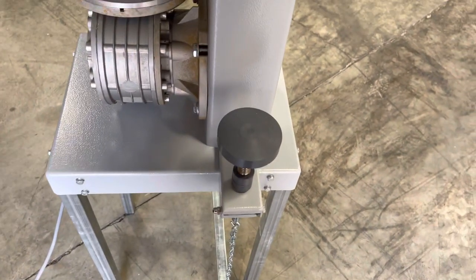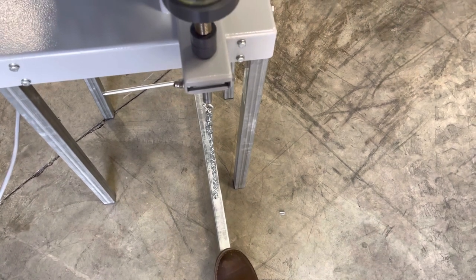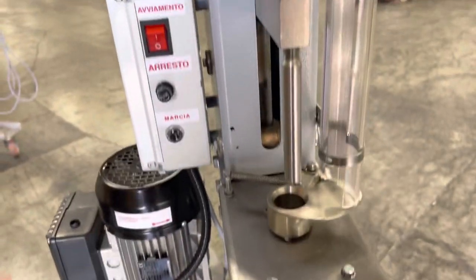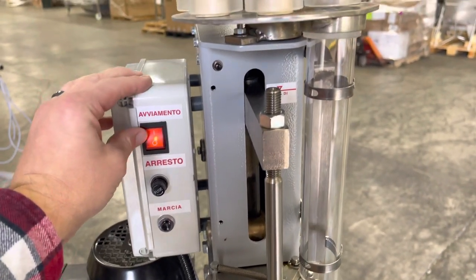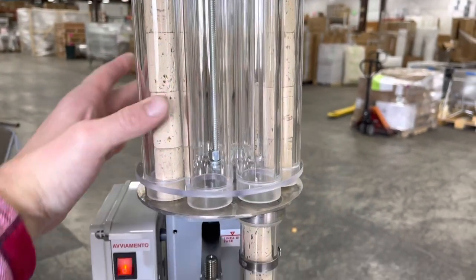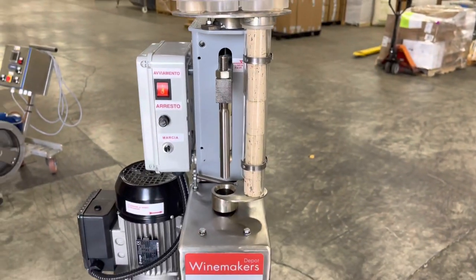We've got the lift plate down here with the foot switch or the pedal control. The model is in place. Turn the machine on. Spin the chute.